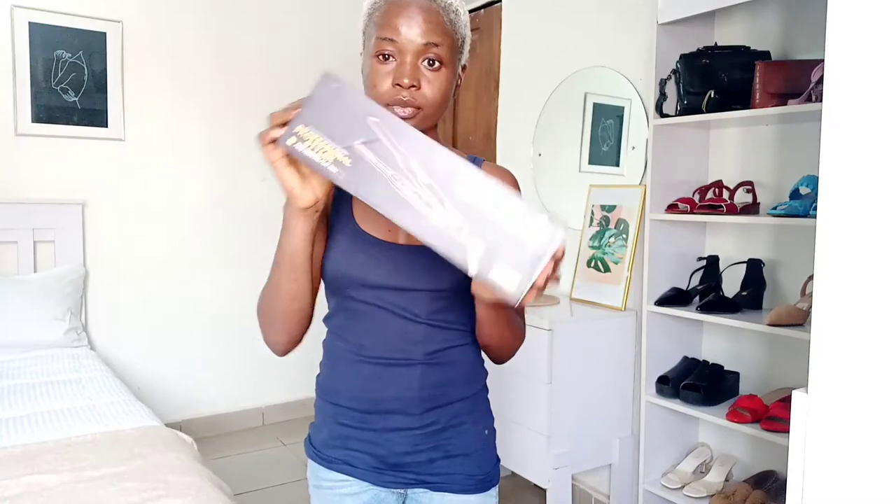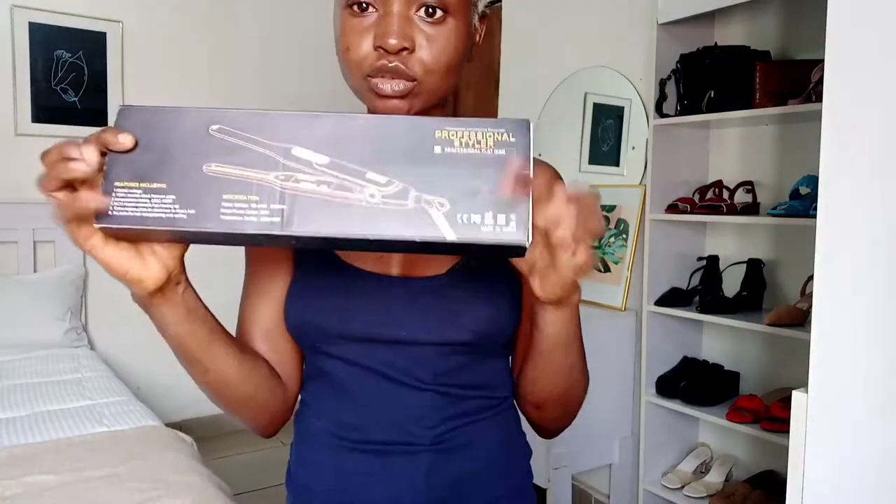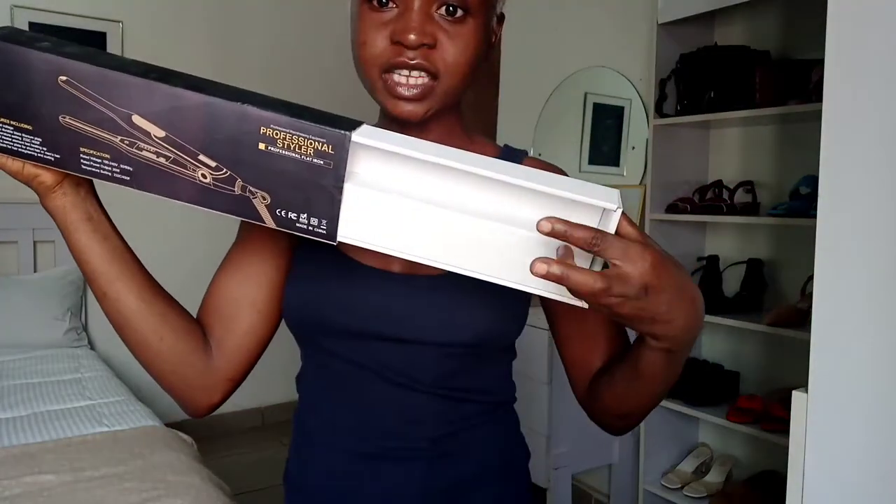This came around November so I had already unpacked it, but I still have the packaging the flat iron came in. Right here is the pack — beautifully packed, no damage, all the way from China to Nigeria. The flat iron was placed in one section and the socket was placed right here.